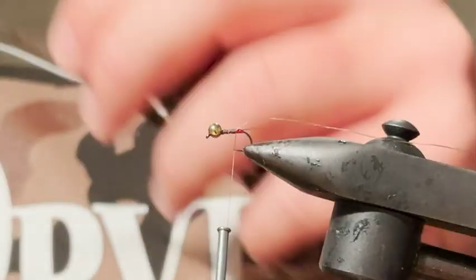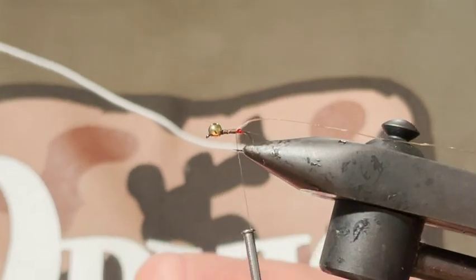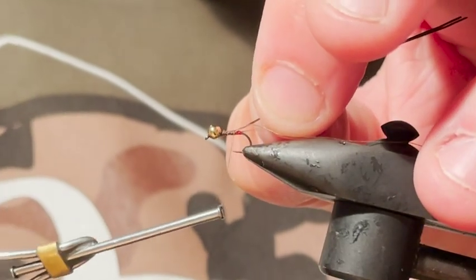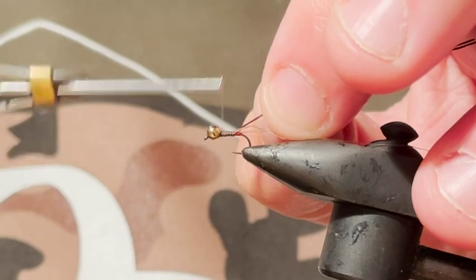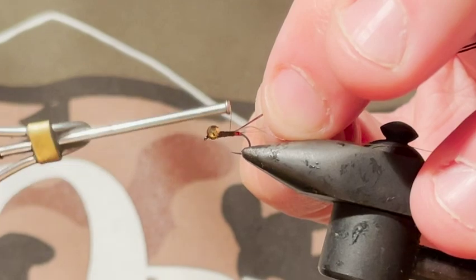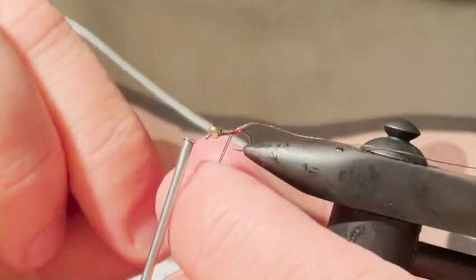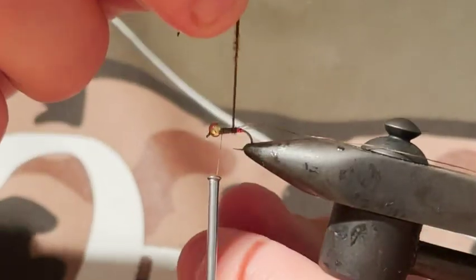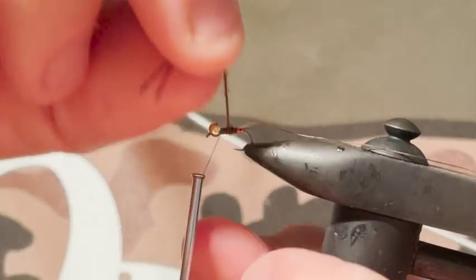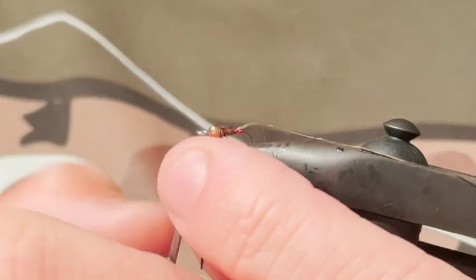Two fibers of pheasant tail is plenty — you really don't need that much, because again you don't want the body to be super thick. Just evening out my body here, I'm going to wind this forwards, and then the thread back there is going to be my rib — it's nice and dull. You could also rib it with copper wire, silver wire, really whatever you wanted.